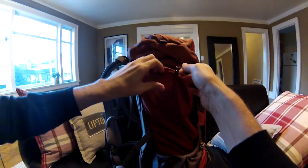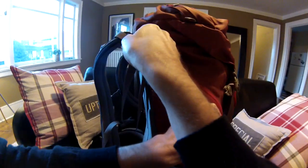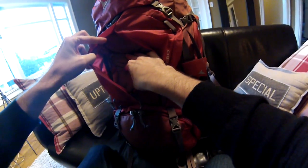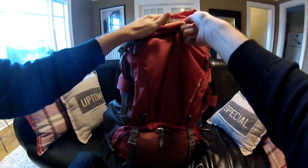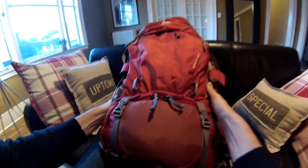Before I went in, I sort of went in with an idea that I was going to get the REI Crest Trail. From its design, I sort of liked it online and it had good reviews. But after trying on that bag and the Osprey, I quickly realized that those two bags just felt a little off to me. I loaded them with weights and there was just something off for me.